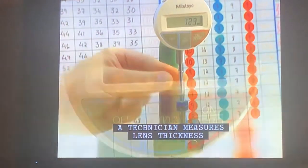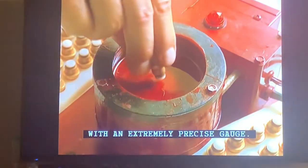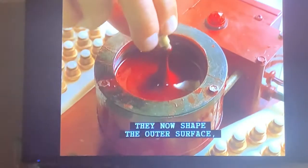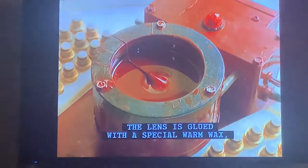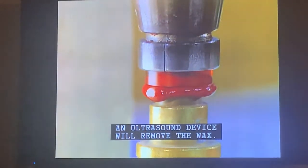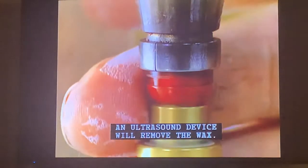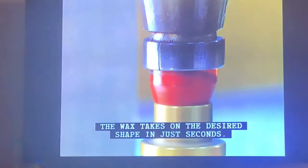A technician measures lens thickness with an extremely precise gauge. They now shape the outer surface — the part that touches the eyelid. The lens is glued with a special warm wax, and when the lens is completed, an ultrasound device will remove the wax. The wax takes on the desired shape in just seconds.